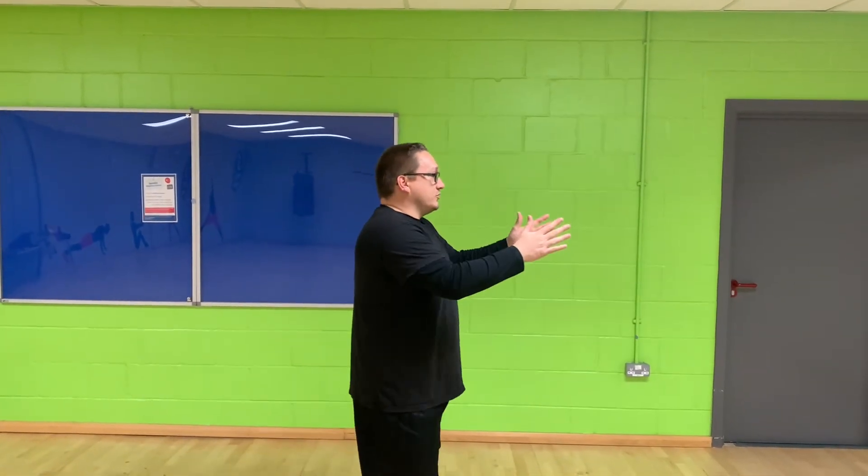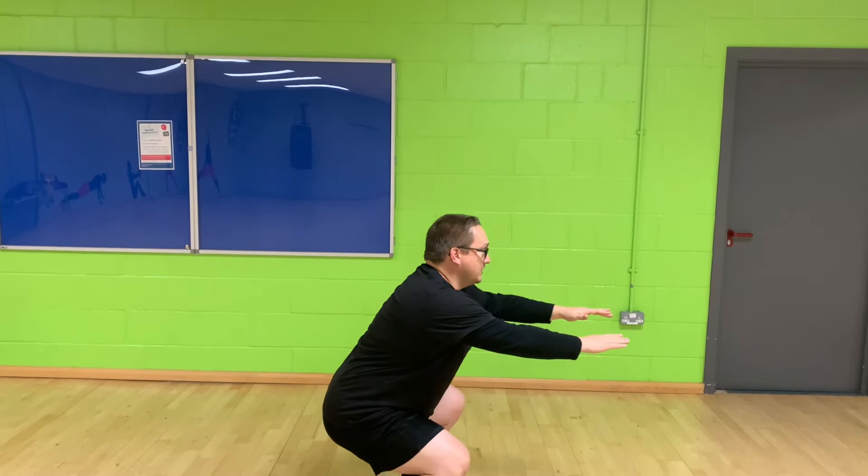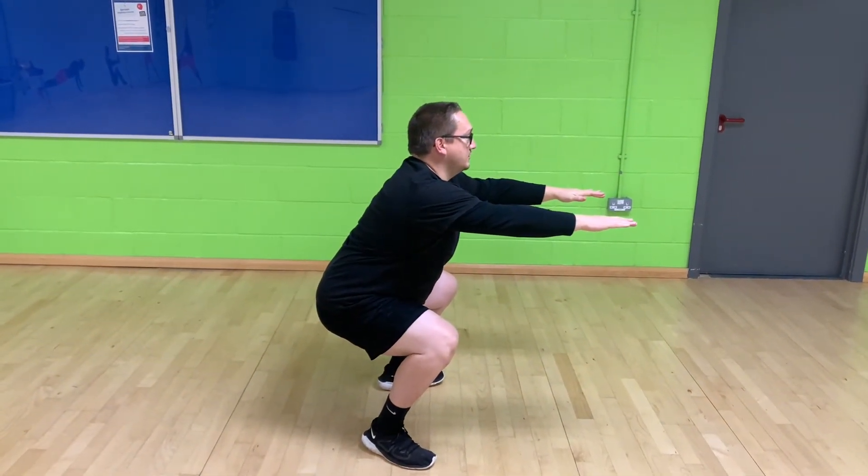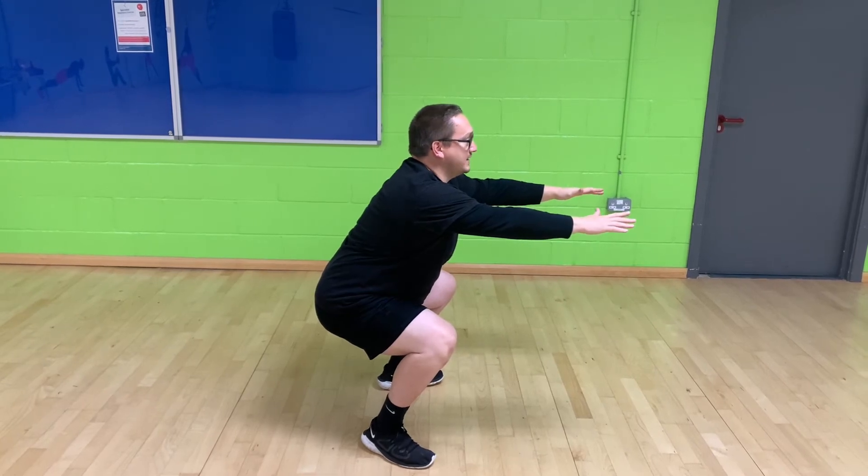When you're doing your squat hold, look straight ahead, sit down, get into the low position, hands out the front, and just hold up there. Your knees should be approximately 90 degrees.